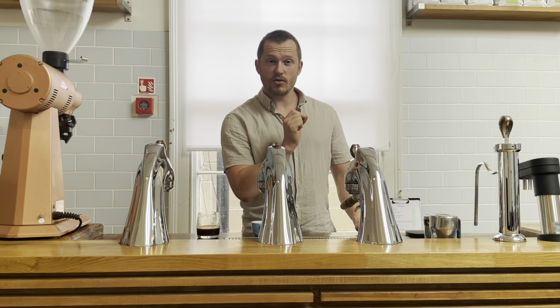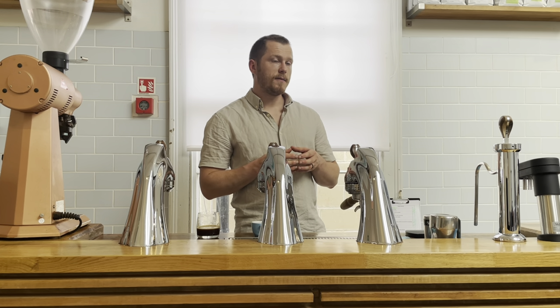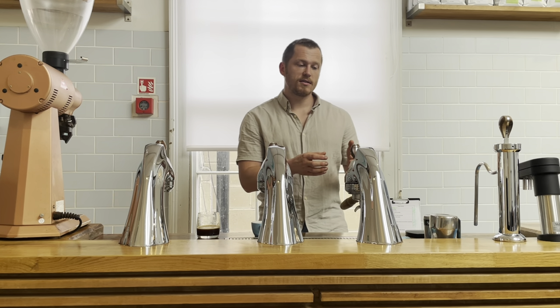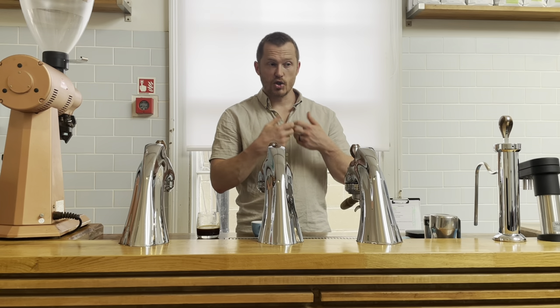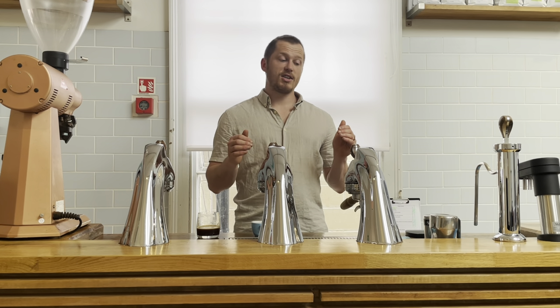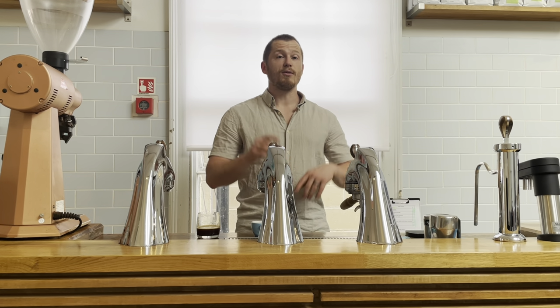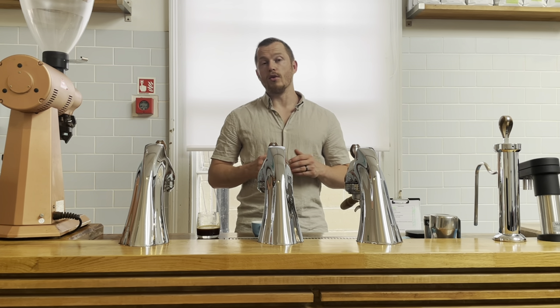But now let's come back to pressure. For these kinds of systems, that's a problem — because if you grind coarser, you create less resistance. The system is trying to hit a resistance at the pump, so the pump goes into overdrive trying to create that pressure. So when I pull lungos on a system like this, I actually ask the system to go all the way down to one bar. But actually, the pump works pretty hard to even hit one bar at such a coarse grind. And what I've found with lungos is the grind is so coarse that flow rate isn't going to indicate extraction for you.